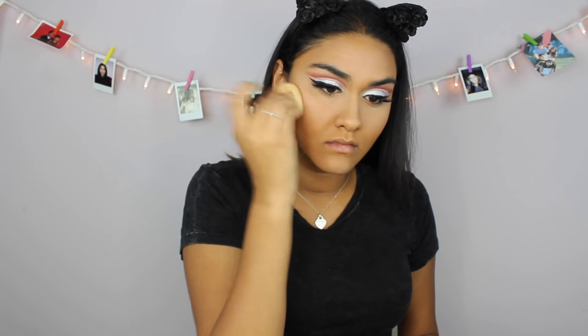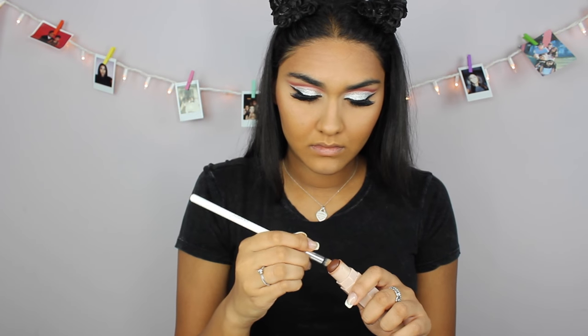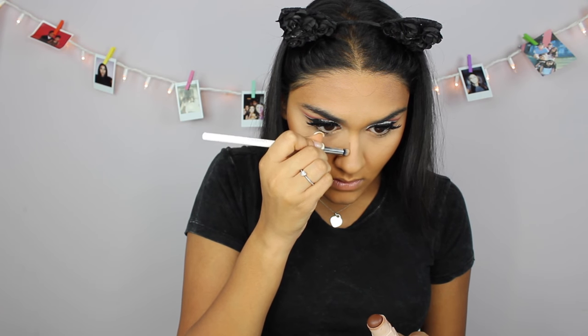I've been loving this Fenty Beauty matchstick to cream contour lately — I don't remember which shade it's in but I will put it in the bio below. Because it is a little dry, I like to take it and put it on my Beauty Blender and then just put it wherever I contour. Now I'm just taking a little pencil tip brush and I'm gonna use that to contour my nose.